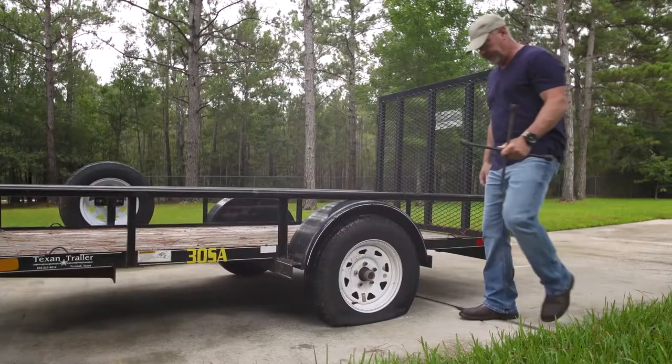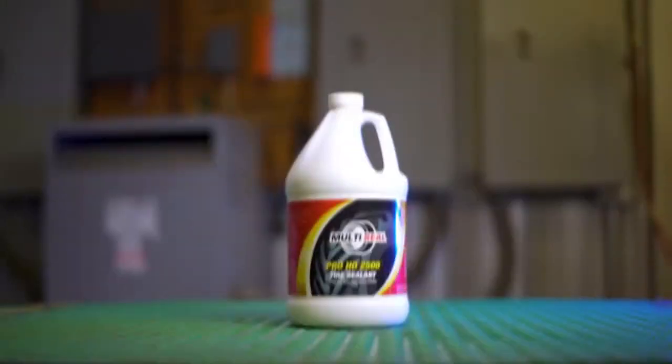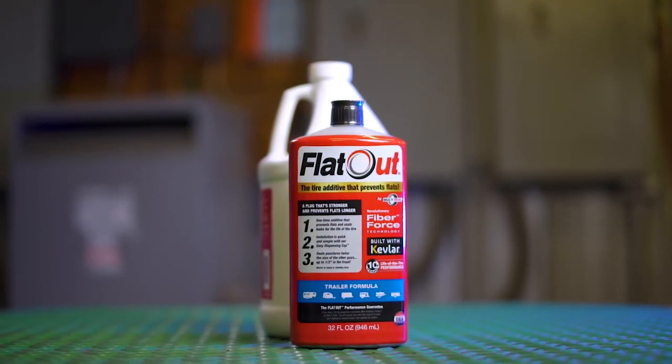We have all felt the pain of a flat tire. That is why Multi-Seal created Flat Out Trailer Formula.